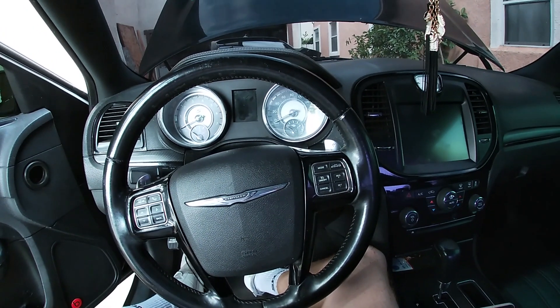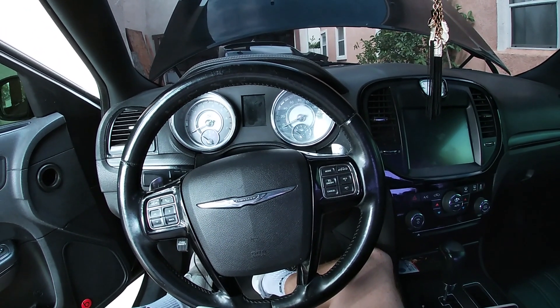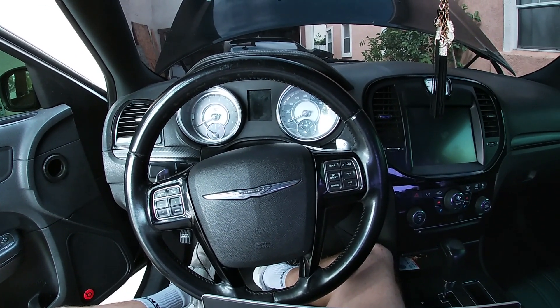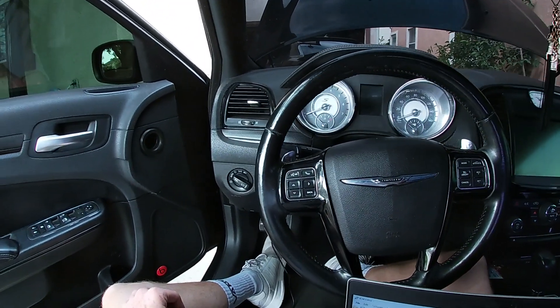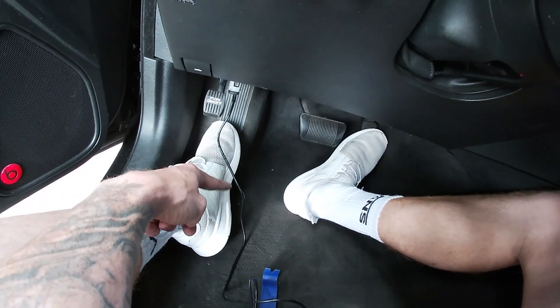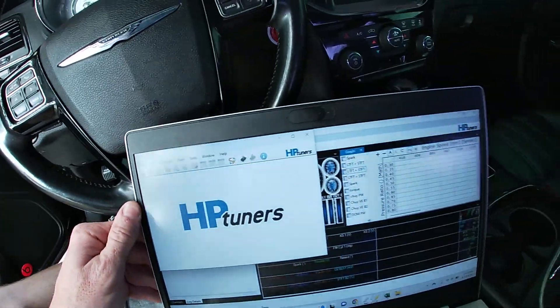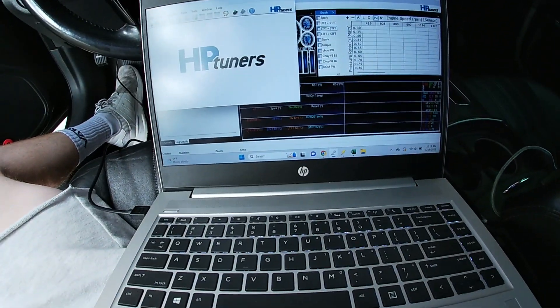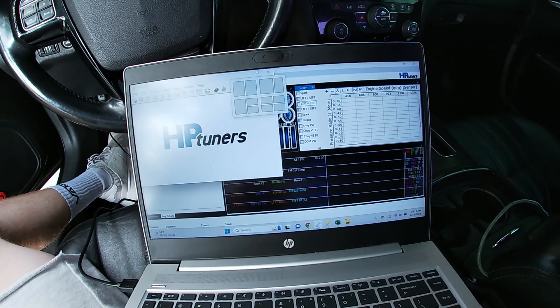Hey guys, Reed Performance here. We're gonna run through how to pull a read file from your vehicle using HP Tuners. First thing you need to do is make sure your MPVI 2, 2 Plus, or 3 is plugged in, you have a Windows laptop, and you need to open up — not the scanner — but VCM Editor.